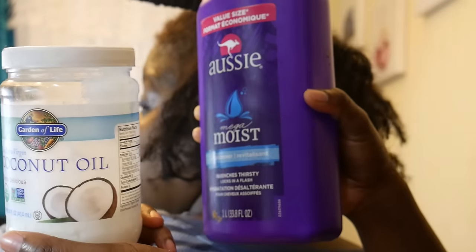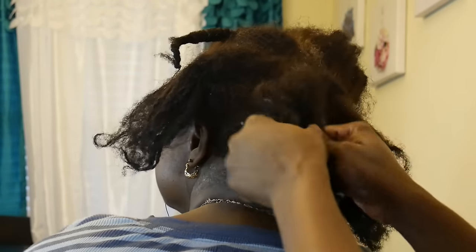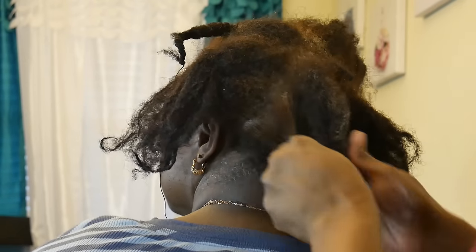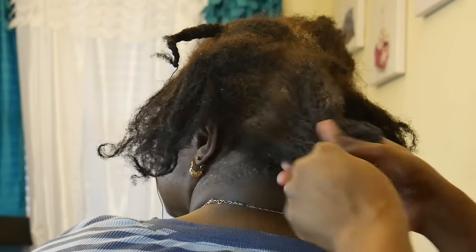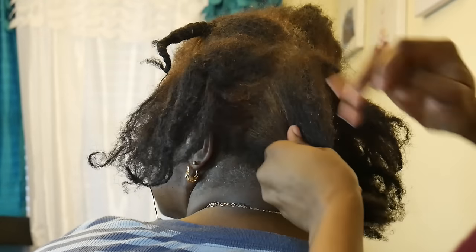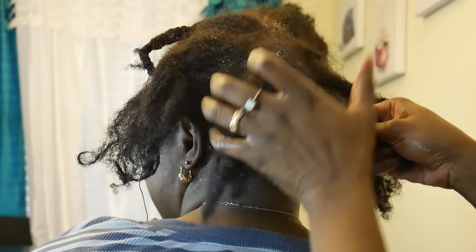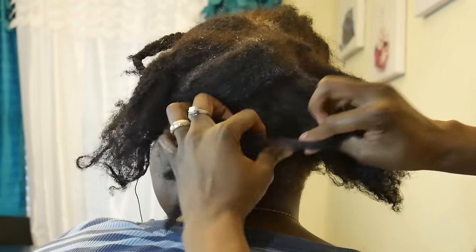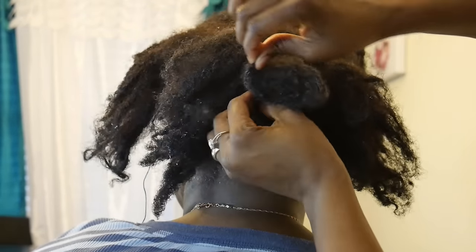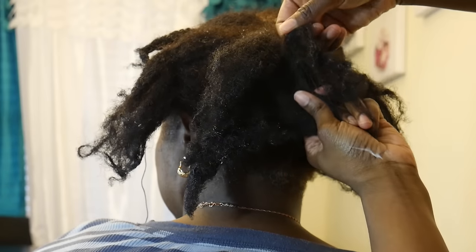I knew I had to go in and really use tender loving care. I started off by separating the hair into small sections, and then I added coconut oil and conditioner. I worked the coconut oil and conditioner in really well, making sure the hair felt hydrated and moisturized. Once the hair felt hydrated and moisturized, I started to pull the matted hair apart.